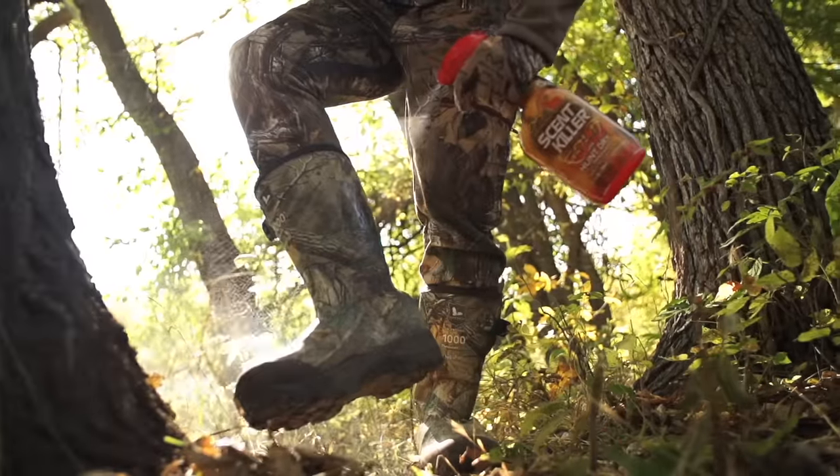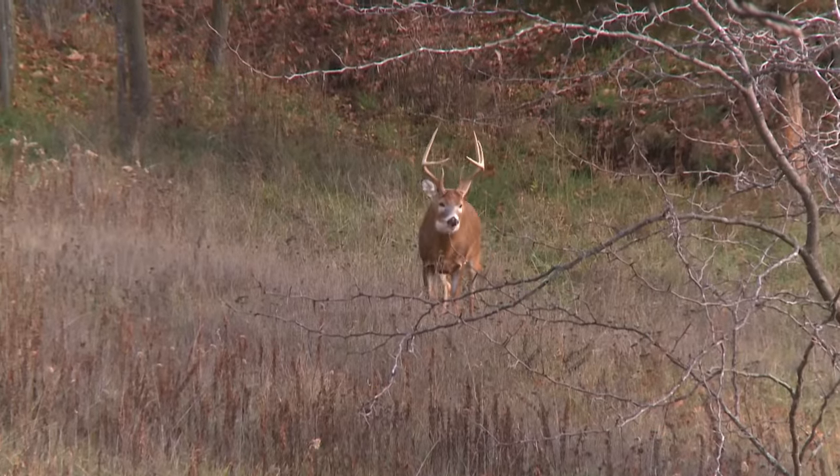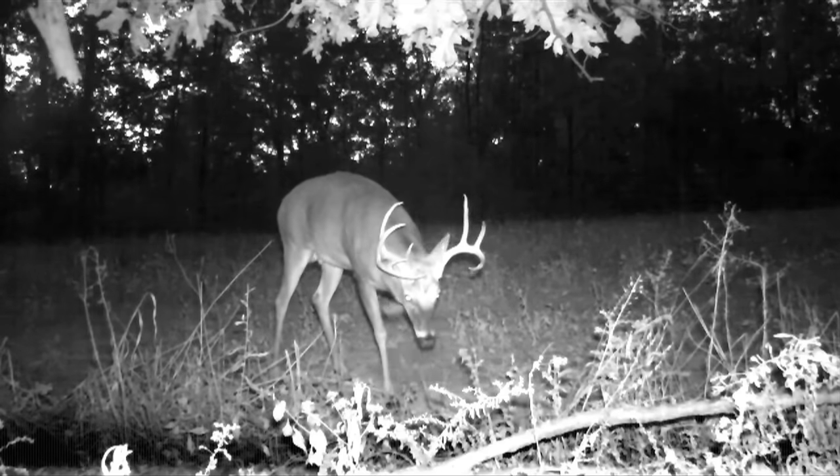One of the most difficult times to kill whitetails is probably that mid to early October timeframe. You're not really in early season, you're not to the rut, and it can be very difficult to get them to come out of their nocturnal activity.